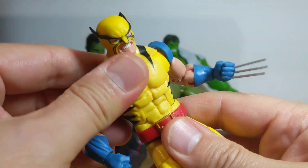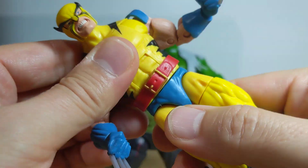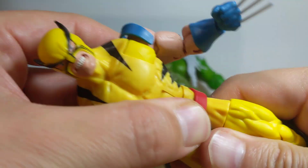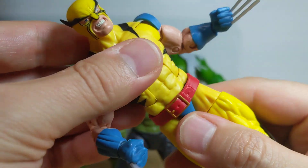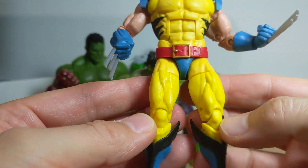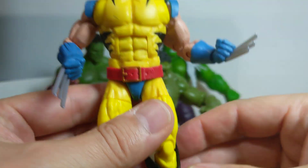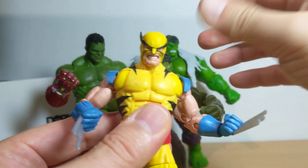Waist articulation and upper ab crunch is pretty solid. Waist articulation — just make sure you move that belt down and you'll get better articulation there. Pegs at the top of the thighs, thigh swivel, double joint at the knee. There's a boot cut, yes there is. And rocking ankles. That's it for the 80th Anniversary pack.